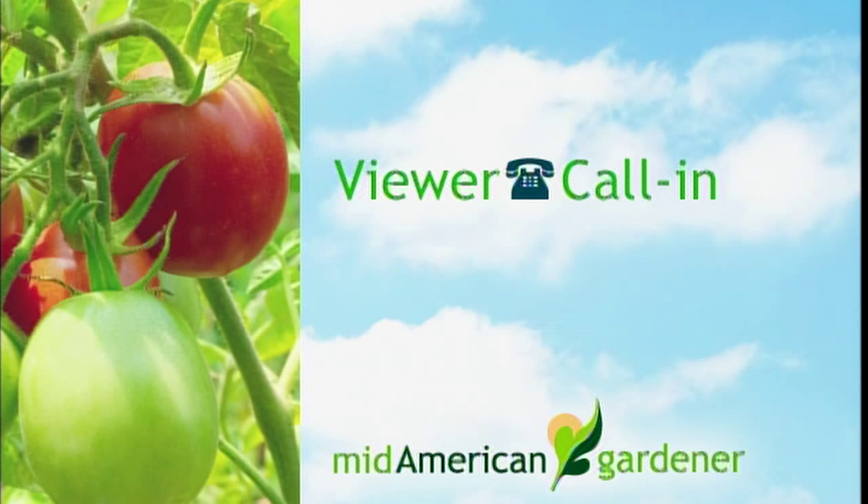Let's go on to the next question — it's actually about spider plants that have been out all summertime and bringing them in without bringing in spiders. The first thing is: what's wrong with spiders? I actually like spiders.